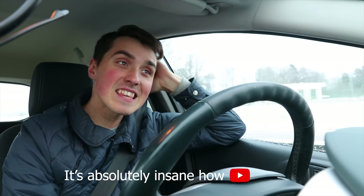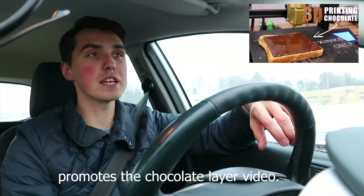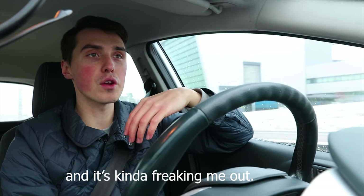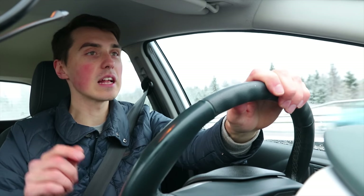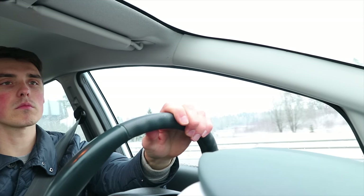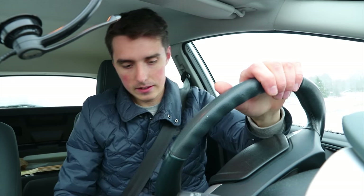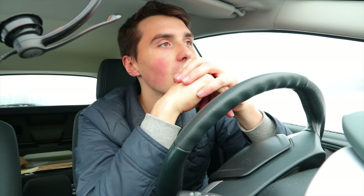It's absolutely insane how YouTube promotes one video — it's going bananas and it's kind of freaking me out. Literally every third comment is a question asking where I'm from and if I'm Swedish, and I just found that too funny. There might be a lot of new people here — yes, I am from Sweden, even though I look Italian. Now you can spread the message that I'm the Swedish boy.